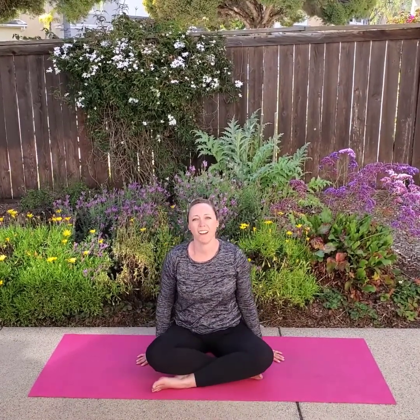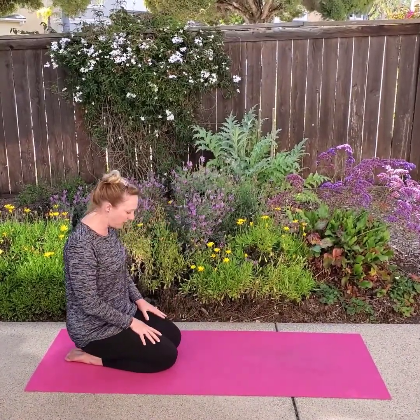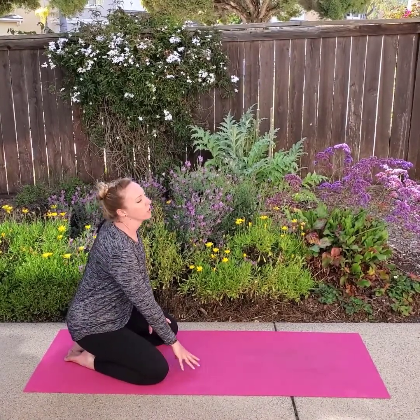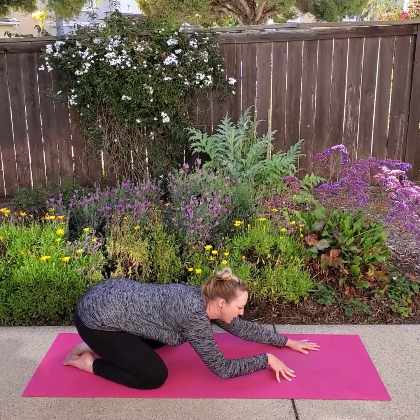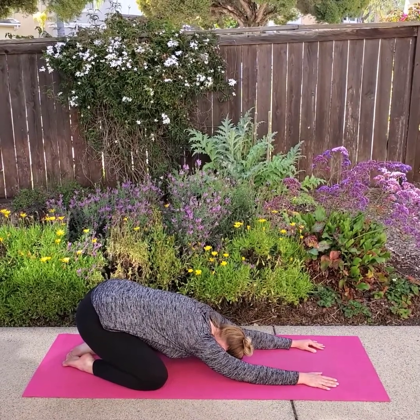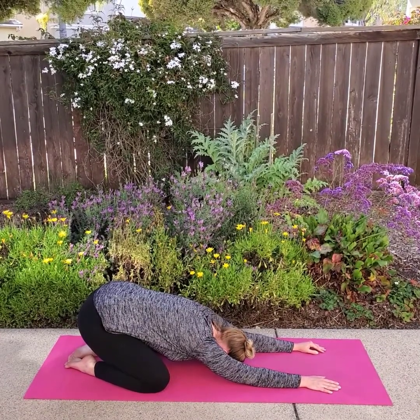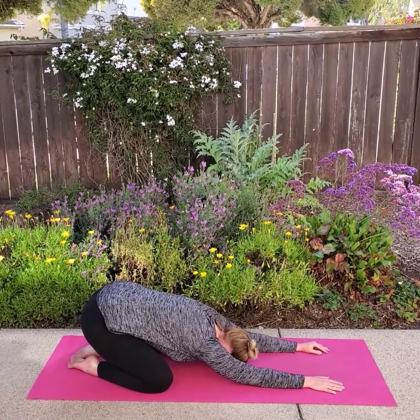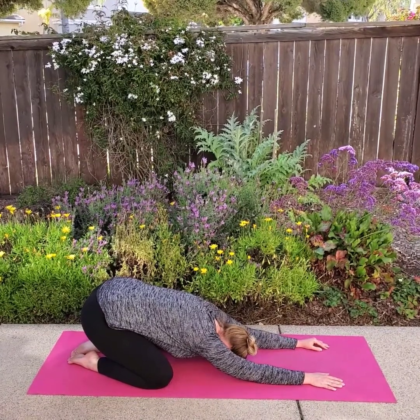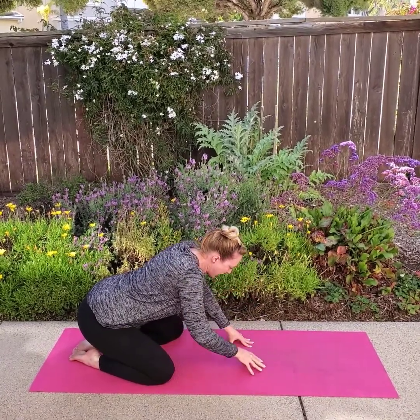Our last planet Earth pose is going to be our rock — this is also called child's pose. You're going to kneel down on your knees, separate your knees out a little bit, and you're going to crawl your hands forward until you're resting on the mat. Don't I look like a rock? I'm going to take two more big breaths. Last one. Take a big breath in. Crawl your hands back up to your knees.